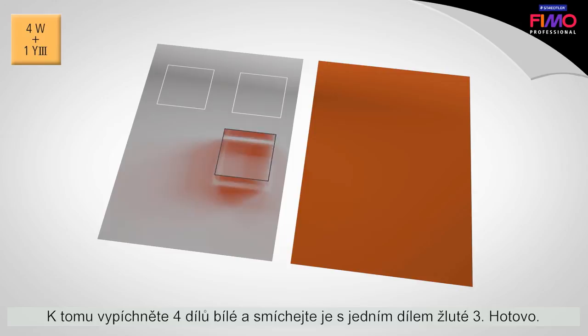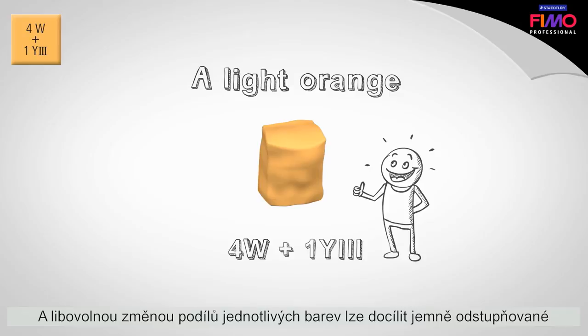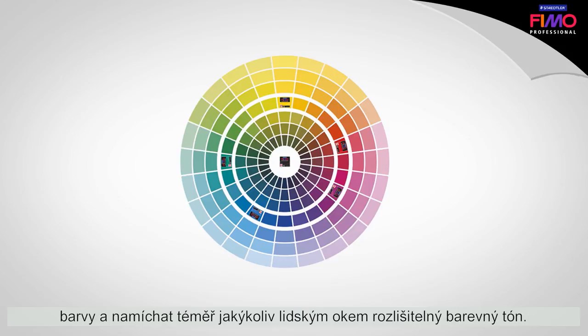Cut out four parts white and mix with one part Yellow 3. Finished! Precisely our desired color shade — it's that simple. Any changes to the individual color portions will result in finely graded colors, making it possible to mix virtually any color that the human eye can perceive.